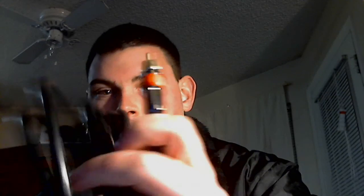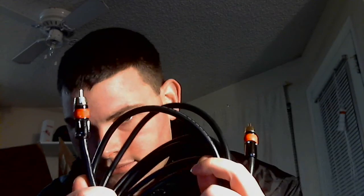Here is the cable itself. It's really thick, quality cable for a great price. You don't need to buy Monster Cable or anything like that. This is all you need. Cable is cable.